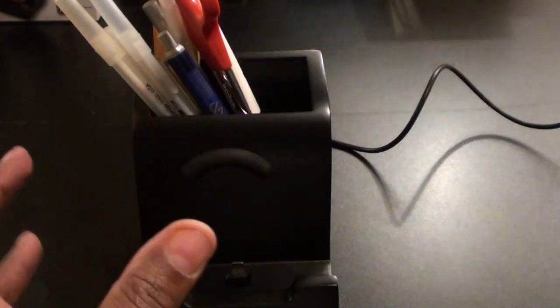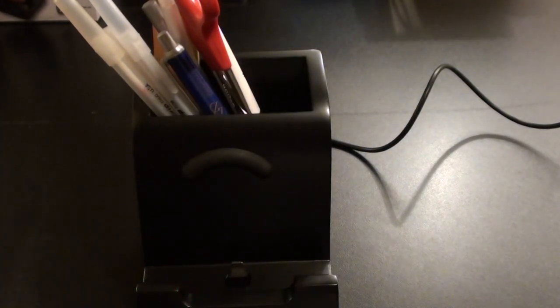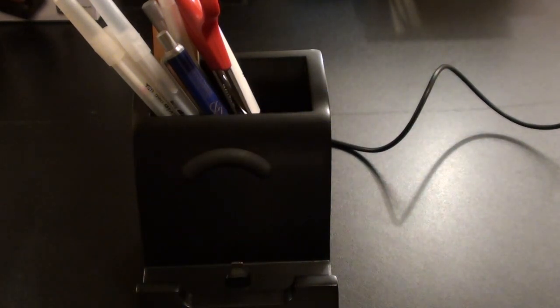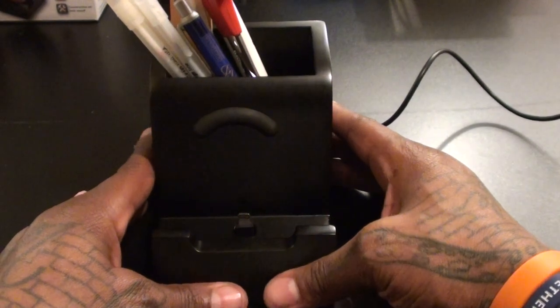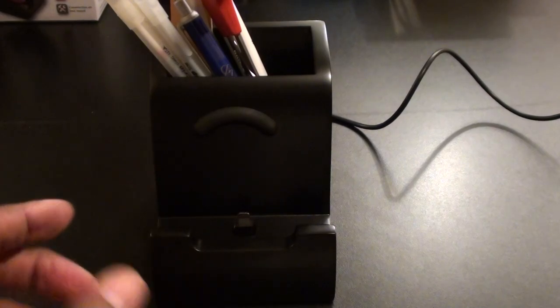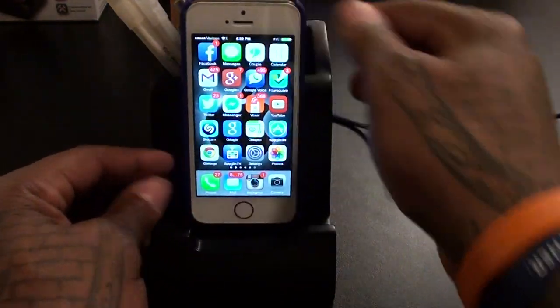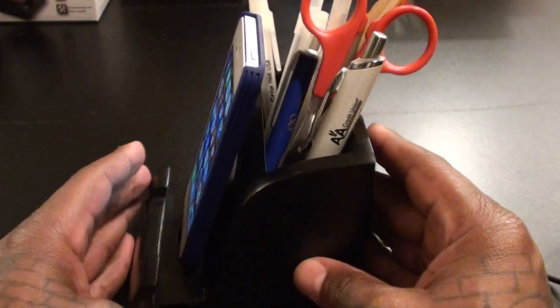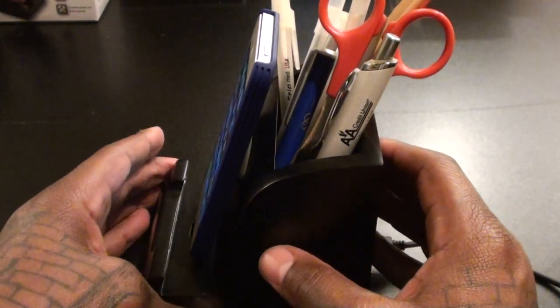Even when you unplug your phone, if a co-worker wants to charge their iPhone you don't have to keep unplugging your cables and passing them around. Because when you keep passing your cables around, they'll start to get damaged — people roll over them with chairs and after a while they look destroyed. With this dock, somebody can just put their phone on it and charge it at your station. So not only is your desk looking extra cool, but you become the official go-to person in the office because everybody likes the person with the most battery charges.